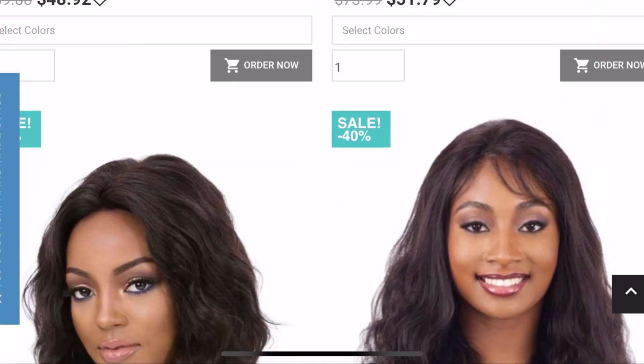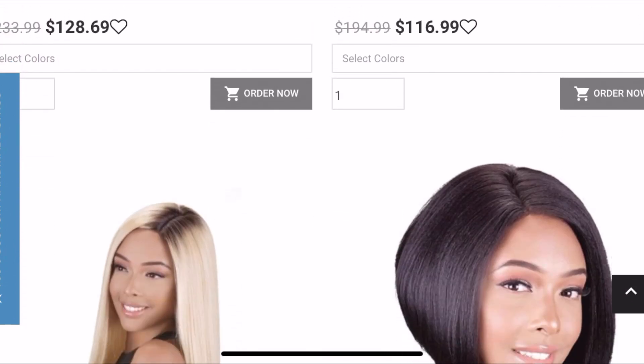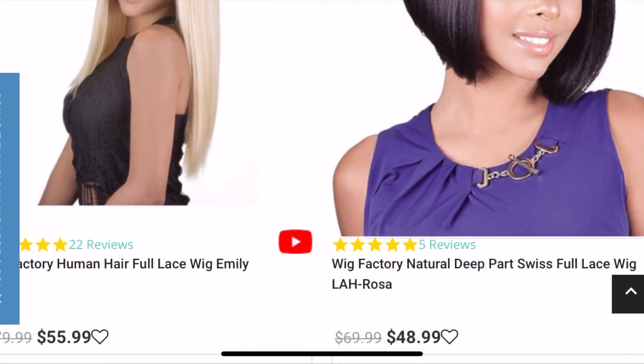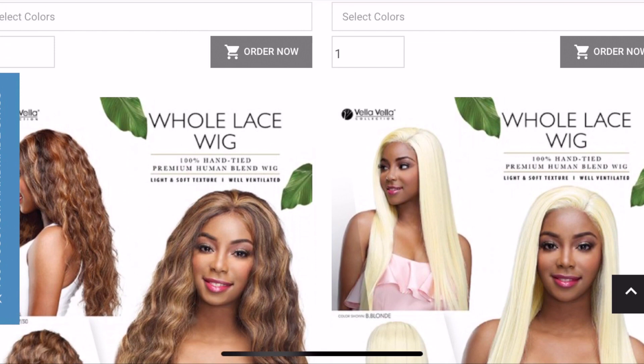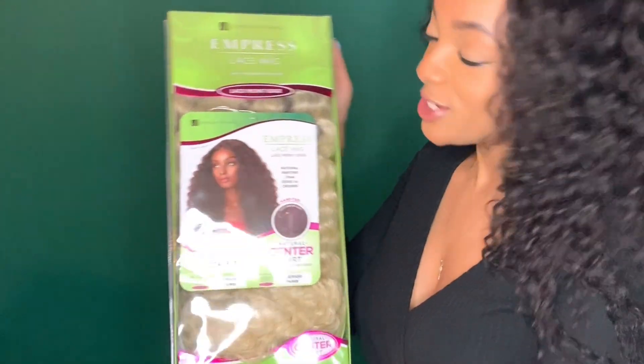Without further ado, my very first sponsored wig review! Today's video is being brought to you by the very gracious Elevate Styles. If you haven't yet, I really urge you to check out their wide selection of both human hair and synthetic lace front wigs — they have it all.